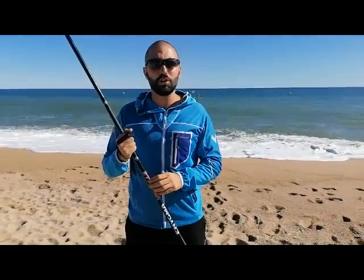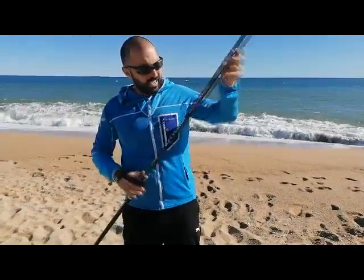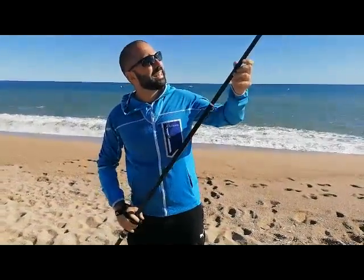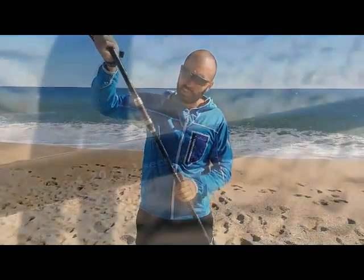This time we wanted to show you a caña that will come for this 2021 season. It is the Vercelli Enigma Venialle. It is a caña of 4.20 meters, 3 sections, with an action of 150-250 grams.